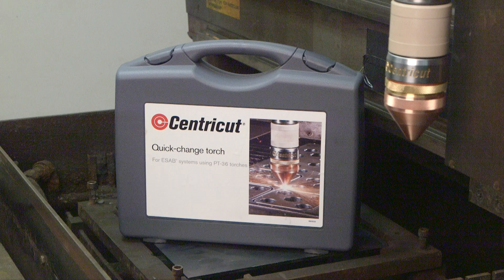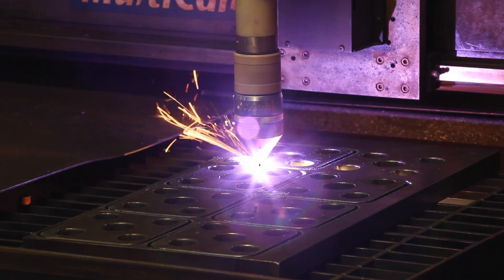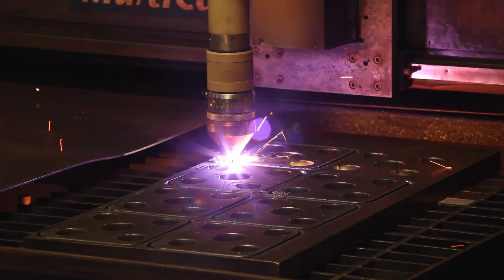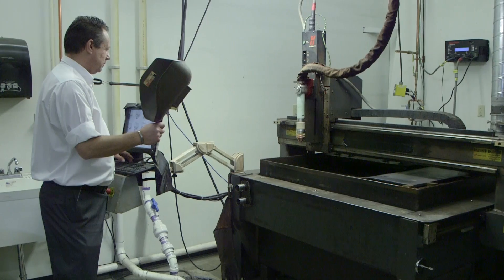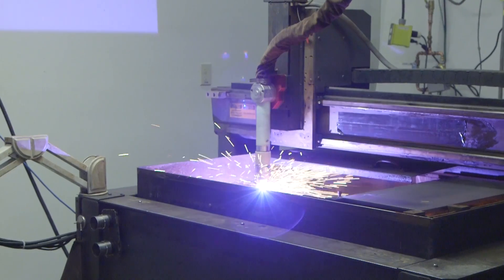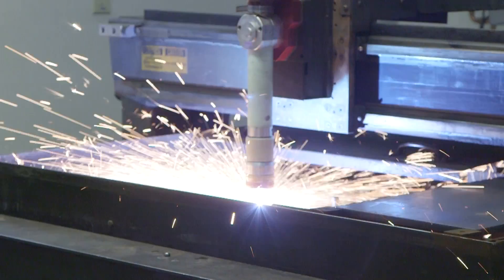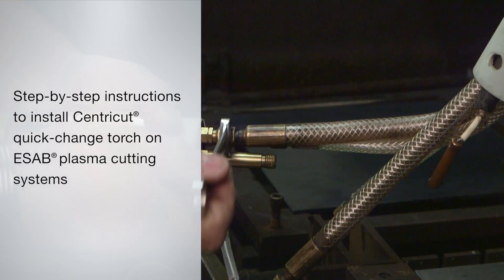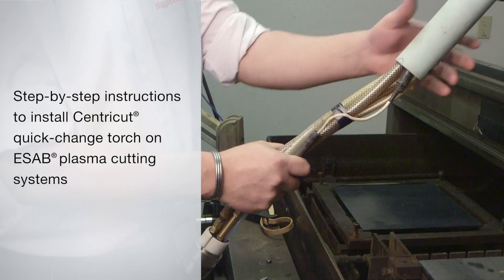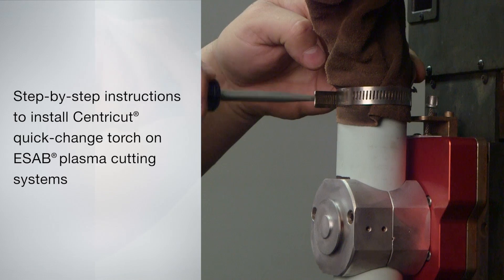It is interchangeable with consumables for ESAB PT36, 600, and 19 XLS torches. The cut settings for CentraCut torches are compatible with those for ESAB. When using multiple torch heads, you'll be able to set up consumables for the next job while cutting the current job. This video gives you step-by-step instructions for installing your new CentraCut Quick Change Torch onto your ESAB plasma cutting systems.